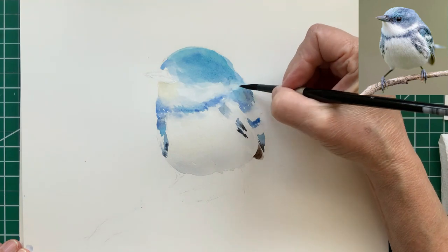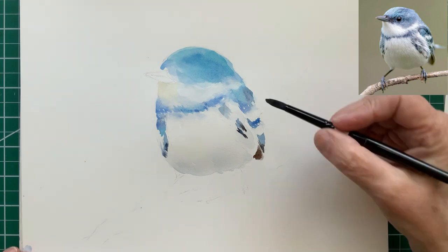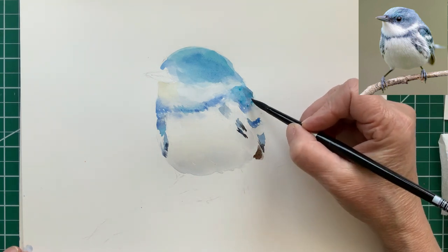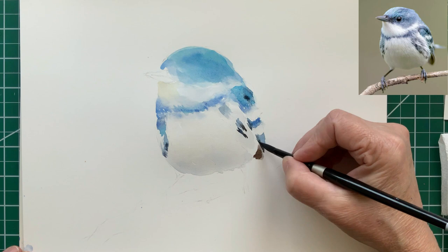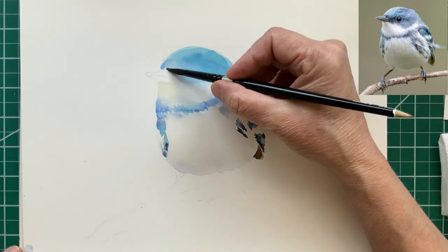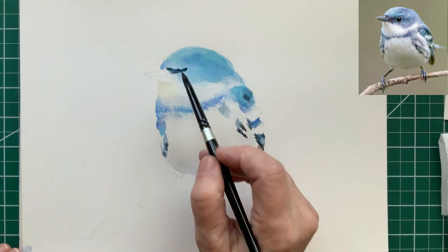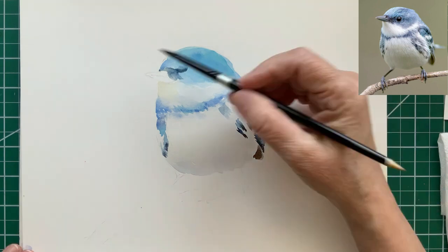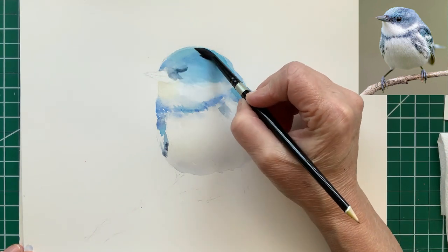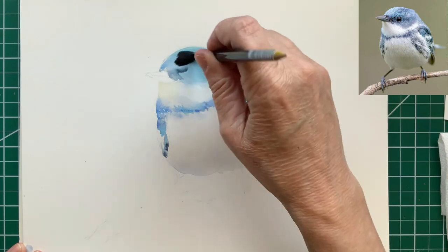I'm actually trying to lift some of that blue out of the back of the neck there because it's gotten a little too dark — I didn't mean to let it bleed completely together there. There are two ways to lift pigment out. One is by taking a damp clean brush and going over the area, then cleaning your brush and going over it again. The other is to dab it with a paper towel. You first want to try the brush method, because sometimes if you dab it with a paper towel, it kind of messes up your painting.